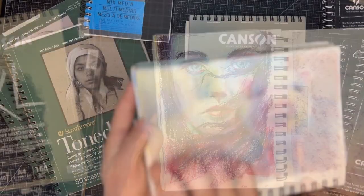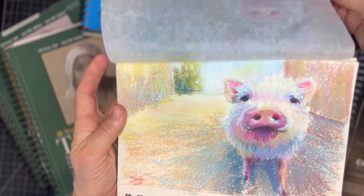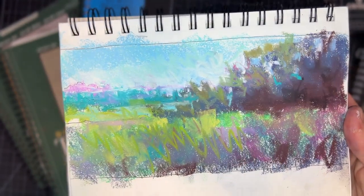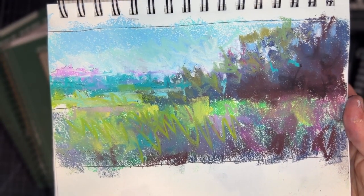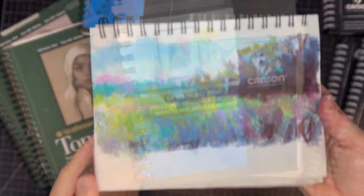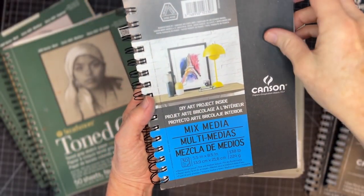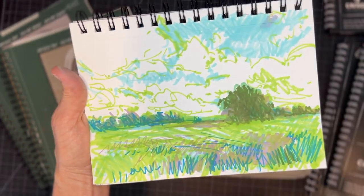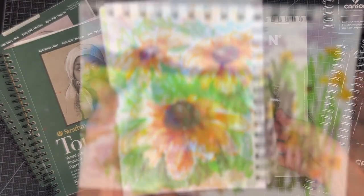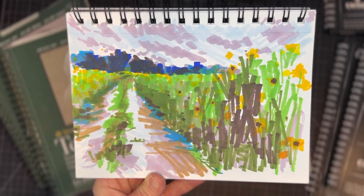These are some of the sketches that I have done in regular sketchbooks using a variety of soft pastel brands. I believe this painting was created primarily with very affordable Prismacolor pastels. I use a variety of sizes and brands with these sketchbooks and I often like to do a preliminary sketch in marker or charcoal prior to starting a pastel painting.